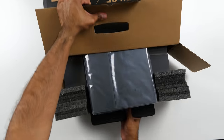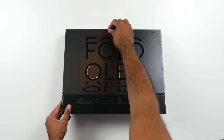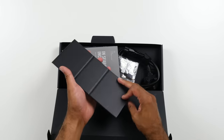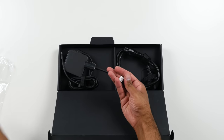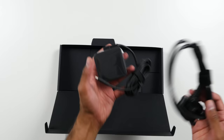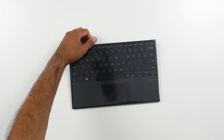Inside the box we get a folio case which you'll be able to use to carry the fold around. There is the fold itself, a cardboard kickstand, some paperwork, a USB type-A to USB type-C converter, a 65-watt type-C power adapter and cable, and the ASUS ErgoSense Bluetooth keyboard and touchpad.